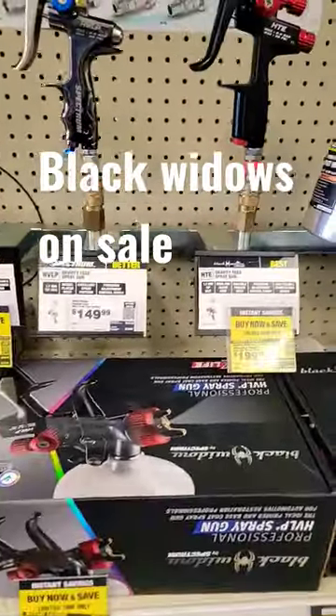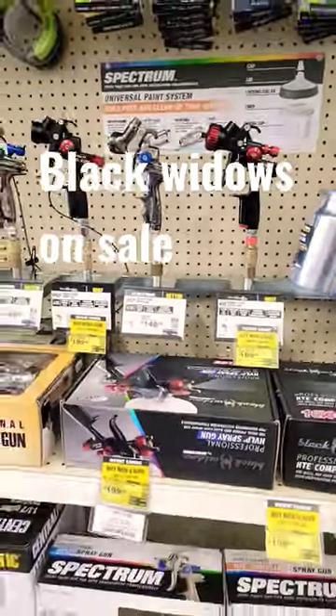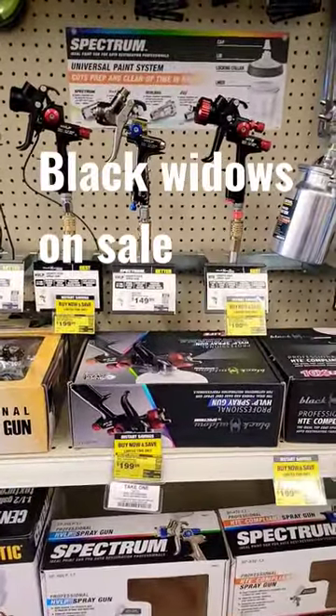And they're on sale for $199.99 — so $200 — until June 1st. Have a good one, guys. Harbor Freight.